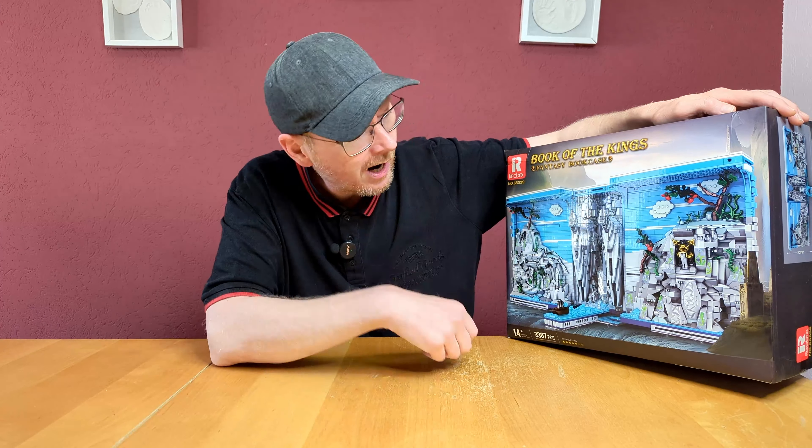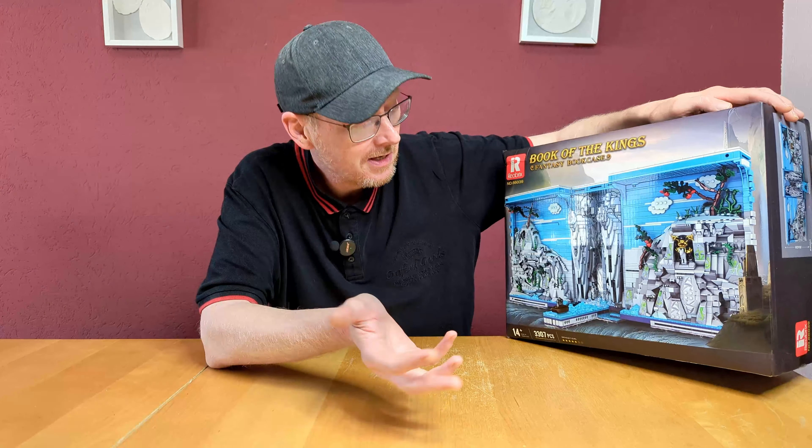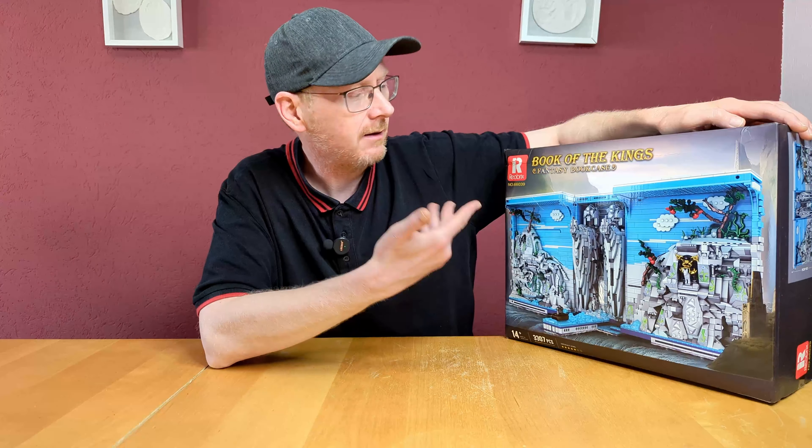Hello and welcome to Brick Rigs. Today, again with a set from the company Rio Brigs, model number 66039 — The Book of the Kings, a fantasy bookcase.